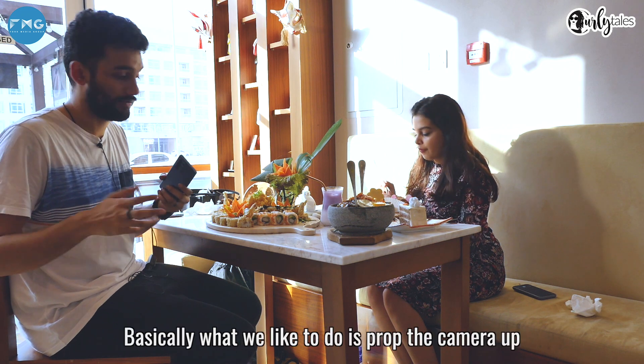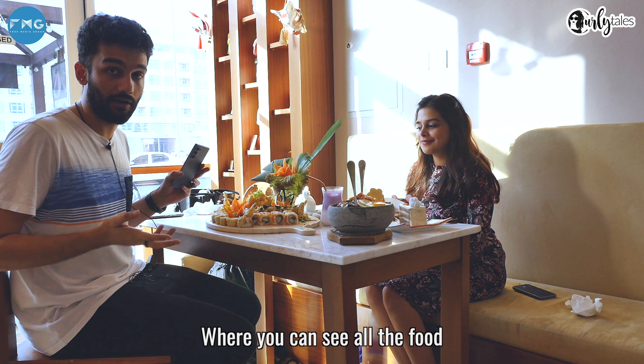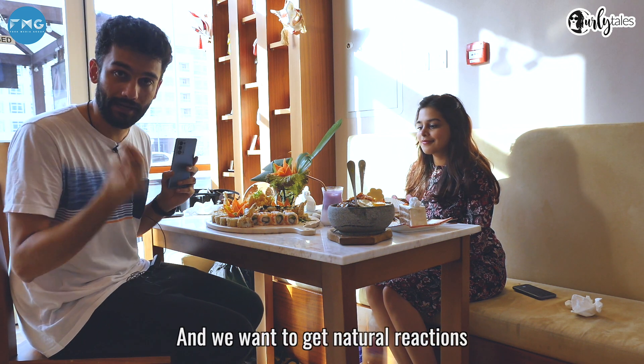When it comes to filming food shots, basically what we like to do is prop the camera up at a nice angle where you can see all the food, how colorful and Instagrammable it looks, and then let the anchor try it — and we want to get natural reactions.